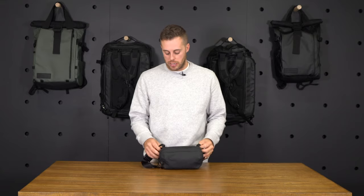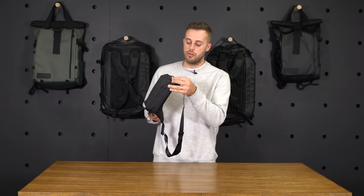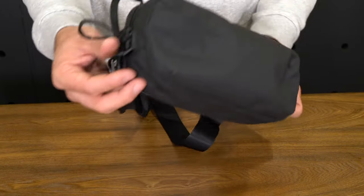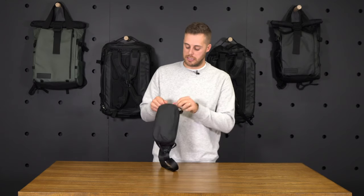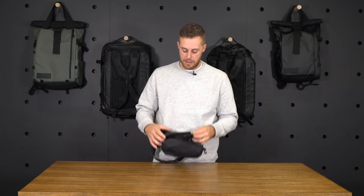Getting into the internals of the fanny pack — we've got these two different webbing pull tabs on the side. So when you're unzipping the fanny pack, if you hold onto those, it makes it real simple and easy to be able to unzip the fanny pack.